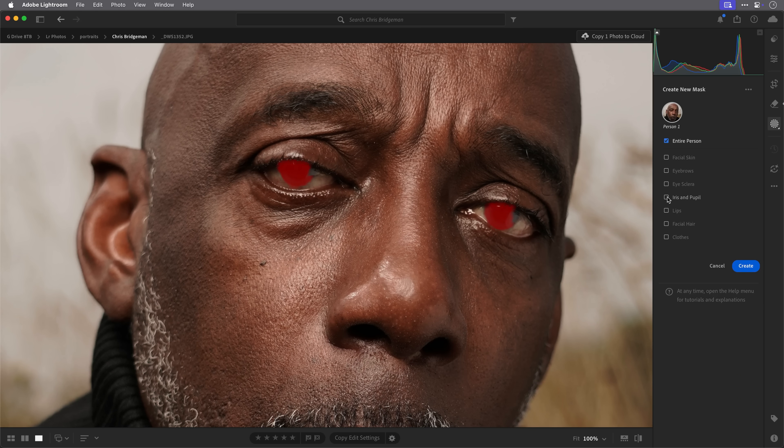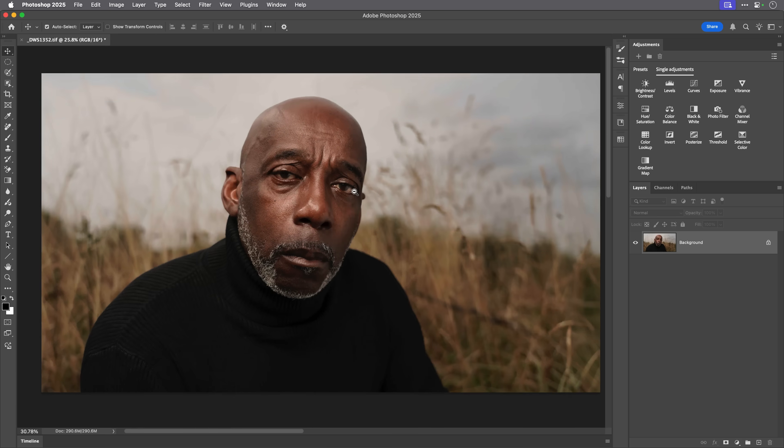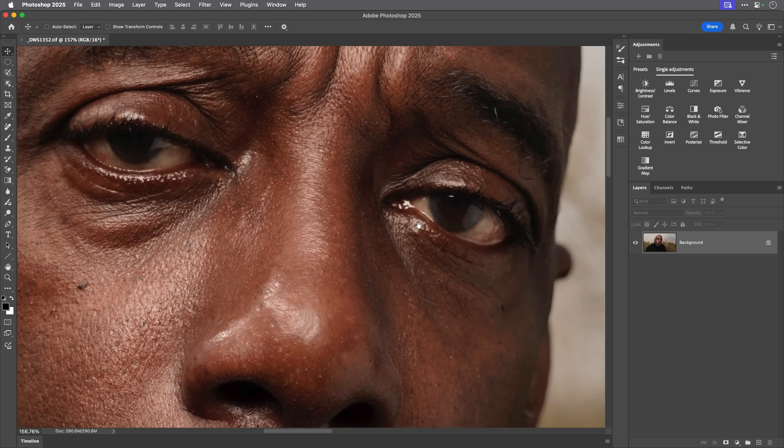If you've got portraits where the eyes are so dark that no matter what you do there's just no detail, and brightening them up just makes them look even worse, here are two techniques that work an absolute treat. The first uses traditional tools within Photoshop that we've had for a long time. The second uses AI in Photoshop, and the results are mind-blowing. Let's start with the first technique.